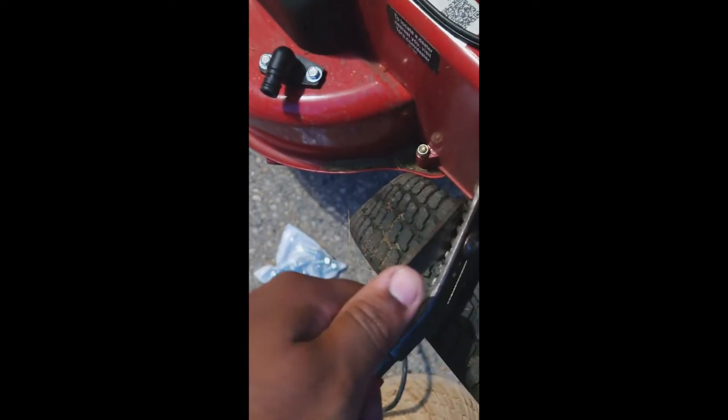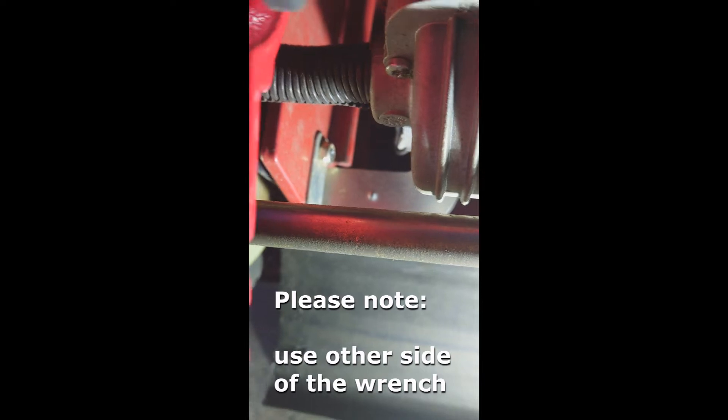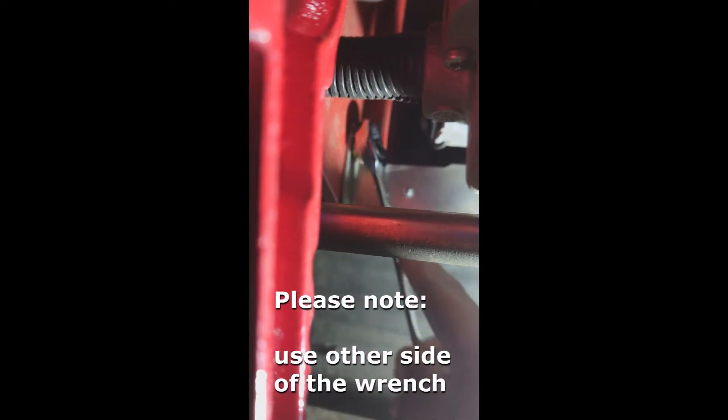You can see the half inch bolt right here. I don't have two half inch wrenches, so I'm going to use one to hold the outside one, and there's another one right here. I'm going to put this on and take it off — not completely, but this metal piece right here is preventing the transmission from moving.